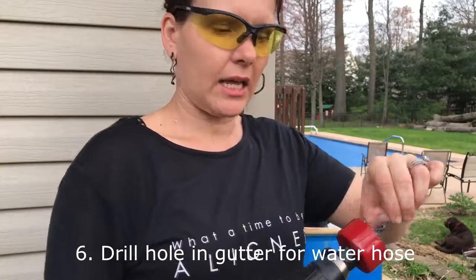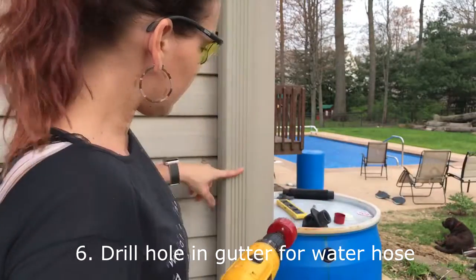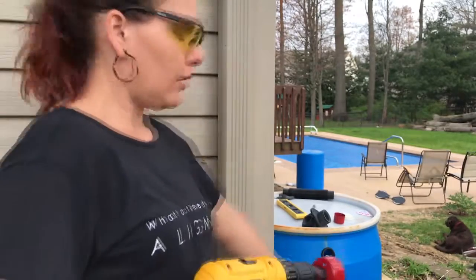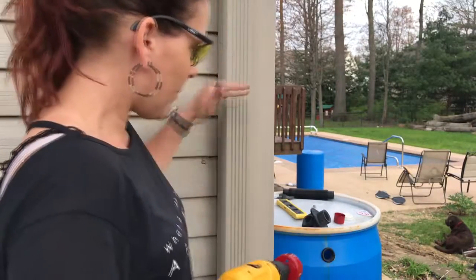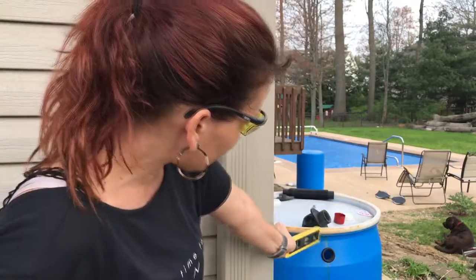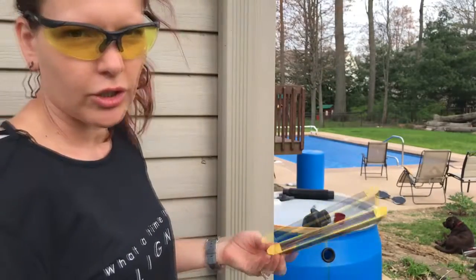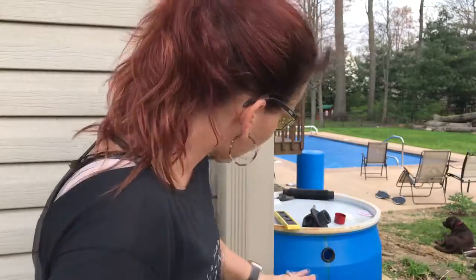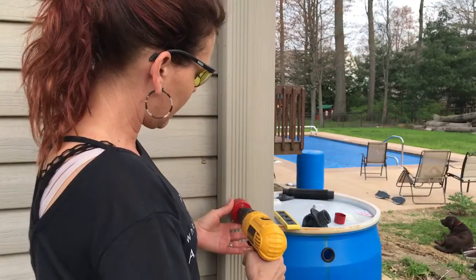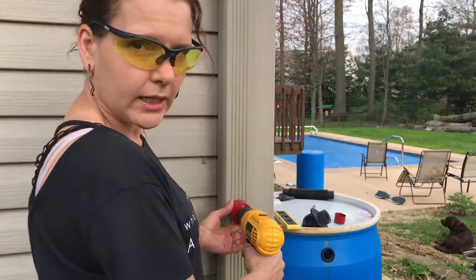The fill hole seal goes into that hole. This is the largest hole saw that came in my kit — it's two and an eighth inches — and I'm going to drill it so that it sits just above where my drainage hole is going to be, so that it has a positive slope for the rainwater but not too much. You could use a level, but I'm going to eyeball it.